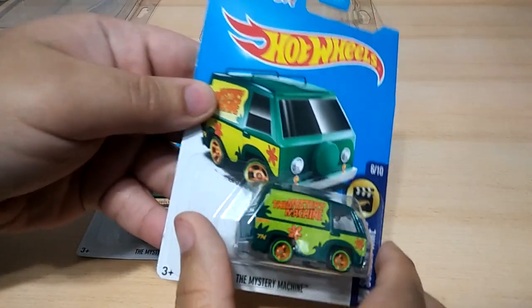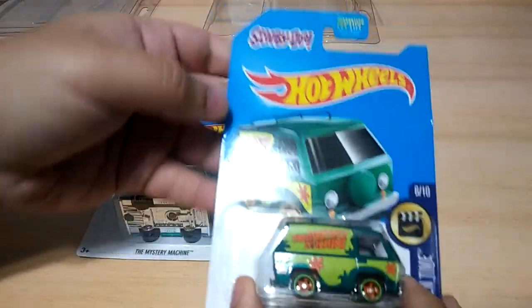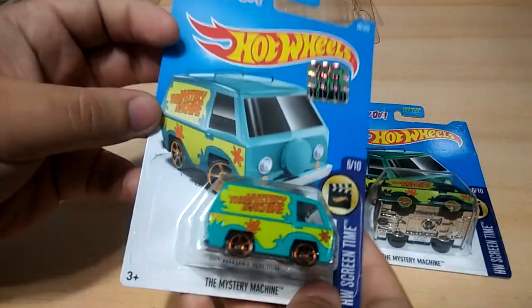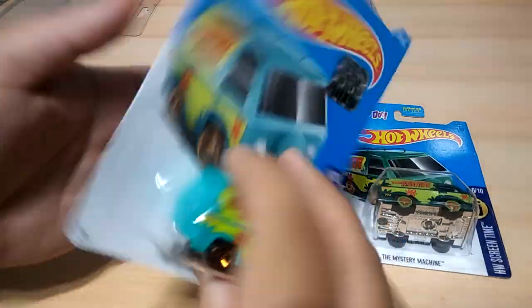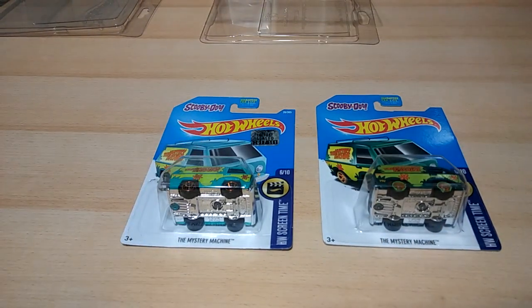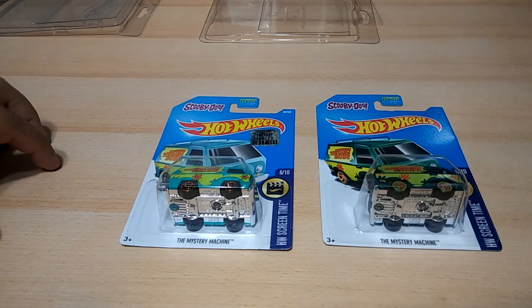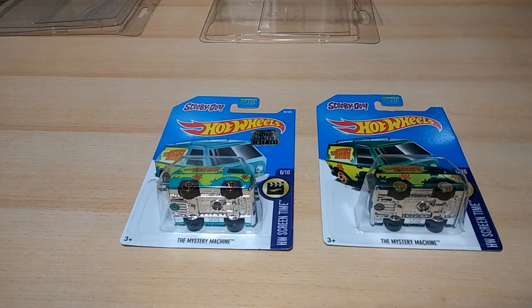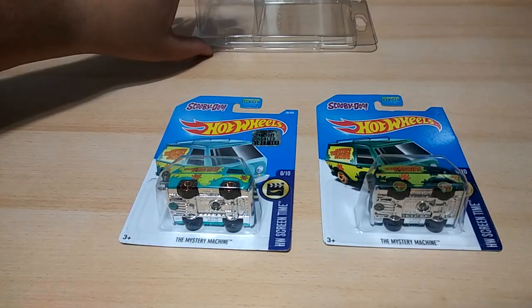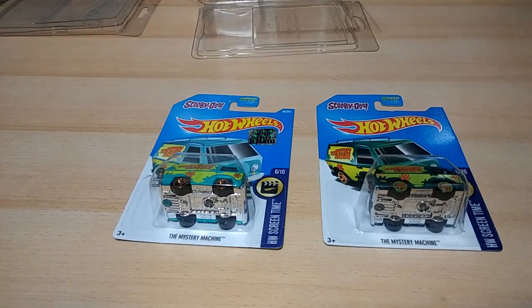And as you can see, the cards are brand new. No bends, no creases, no rips whatsoever. They are mint. And yes, I will be opening these right now. For all you carded collectors, go ahead and take a moment, scream it out, do whatever you got to do. I love to actually hold them in my hand, and I'm going to put them in a separate display case. I'm going to keep the cards and I might display them. I'm going to open them without damaging the card.